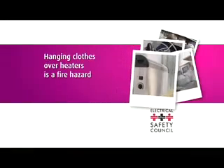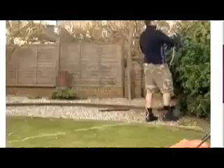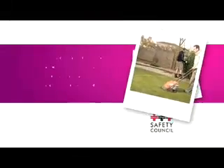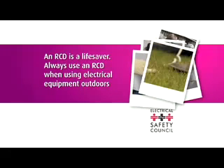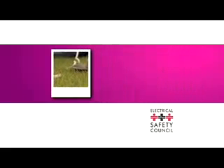If you cover the ventilation slots on a heater, it could cause it to overheat and catch fire. An RCD is a safety device that switches off electricity automatically if it detects a fault. Remember to plug your gardening equipment and power tools into a socket protected by an RCD.